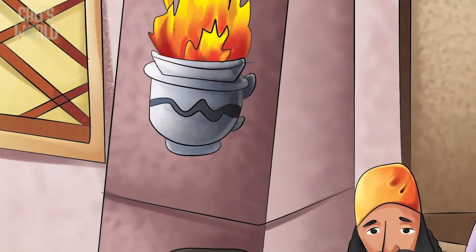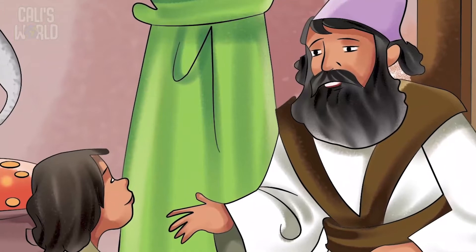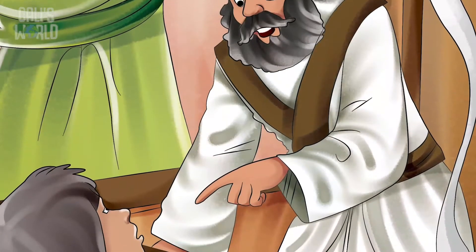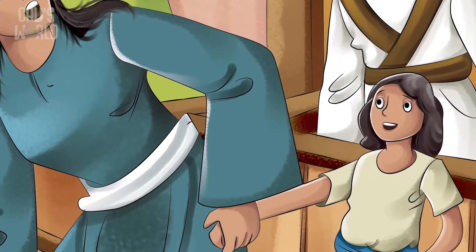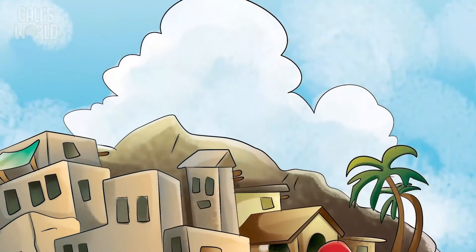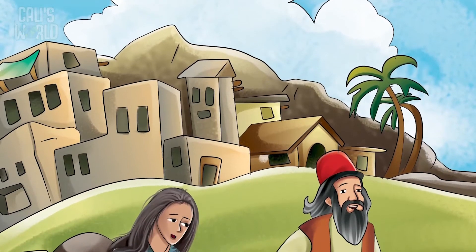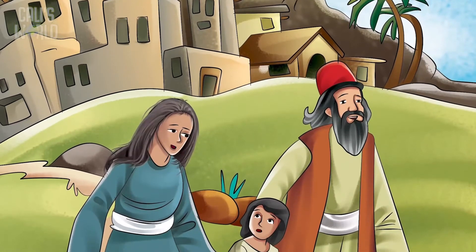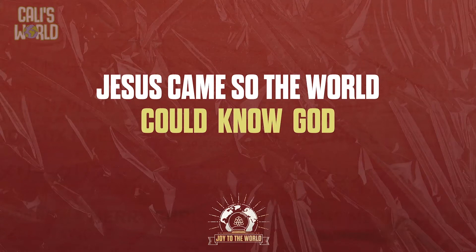And there Jesus was. They found him in a place where all the very smart people were — people who knew the most about God. This place was called the temple. Even though Jesus was just a boy, he understood just as much as they all did, and people were amazed at him. Jesus' parents asked why he had let them worry. Jesus told them he had to be in his father's house. They didn't really understand — what father was Jesus talking about? Jesus was the son of Mary and Joseph, but he was also the son of God. He wanted to know more about God so he could start telling others about God too. He had to be at the temple because Jesus came so that the world could know God.